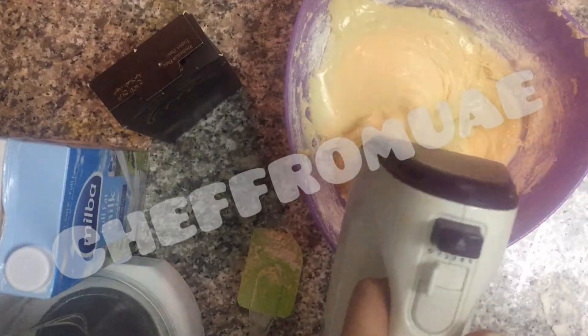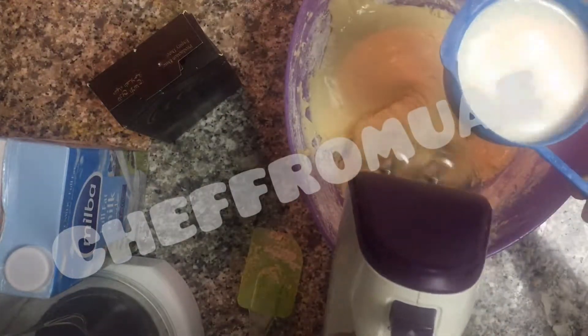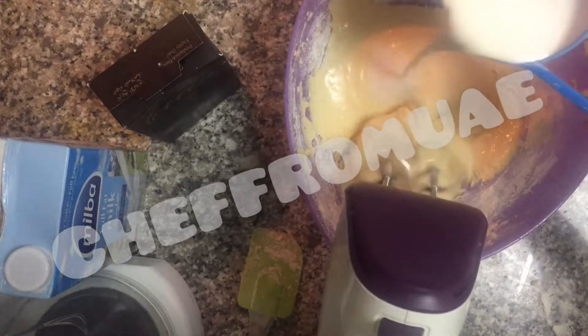The cake batter is a little thick, so we will add 1 cup of milk. And this is the recipe for the cake.